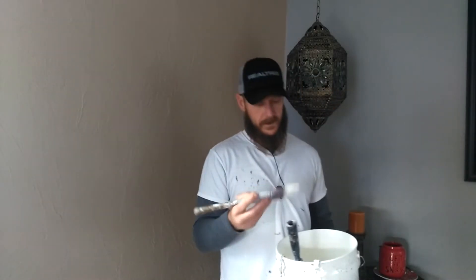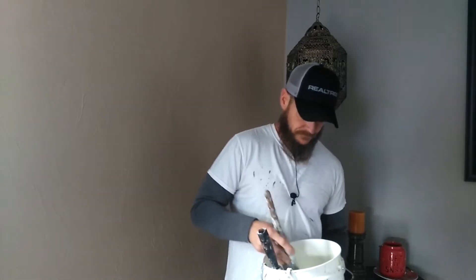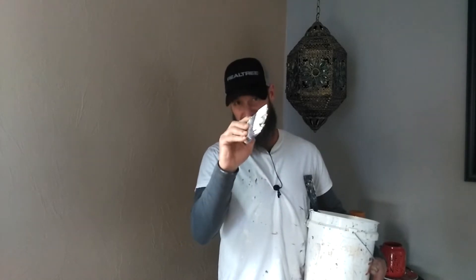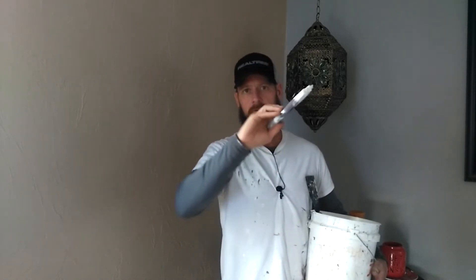Also, the way I hold a brush — almost like a pencil, with one finger here, two or three fingers on the side, and one finger right there. It's going to give you a little more control. You don't want to hold it too tight either because you'll start shaking, so just kind of hold it loose. That's how you're going to want to paint.